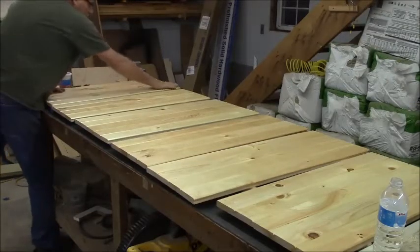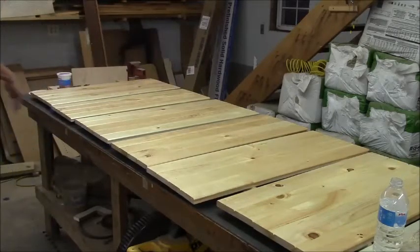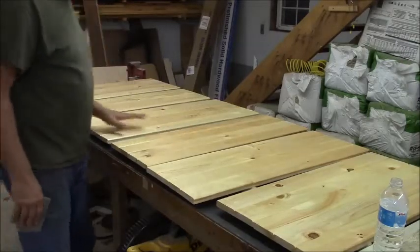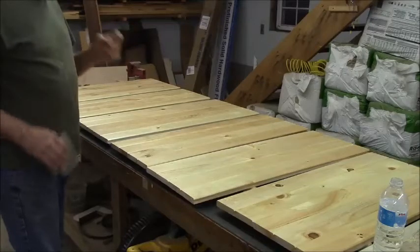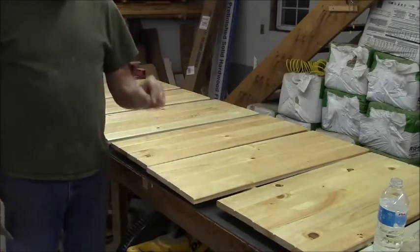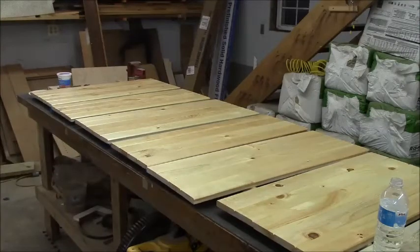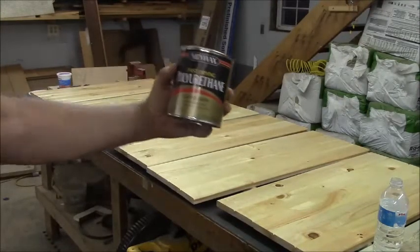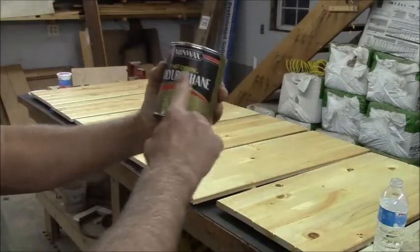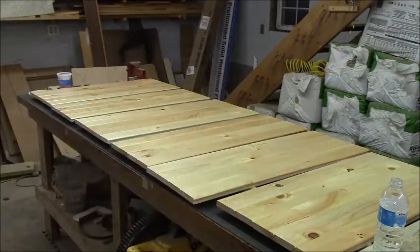Get the Minwax clear satin polyurethane — make sure you get it in the quarts. If you get it in the gallon, it's going to be that stuff that looks like coffee, really dark. It's the politically correct version. If you get it in the quarts, make sure it doesn't say something about 3.5 VOC compliant on it. This is what the standard can looks like — clear satin, no 3.5 warning on here. This is what you want. It's honey clear, and it dries that way.